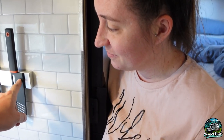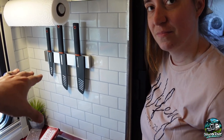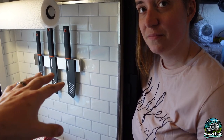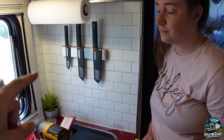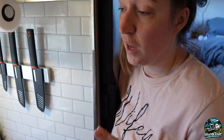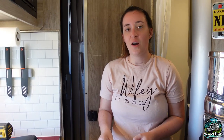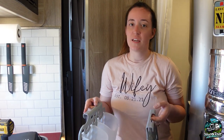We have the sheaths on the knives, and the magnet is strong enough to hold them with the sheaths. We're hoping they'll hold while driving; if not, we'll just put the knives up there without sheaths — that will definitely hold. We always have to think about our cats and their safety, so we're keeping the sheaths on just in case.